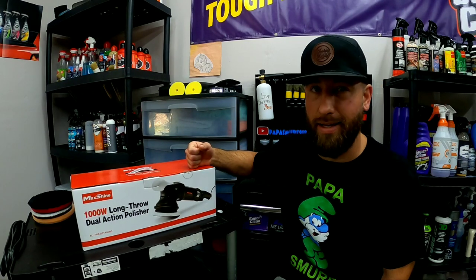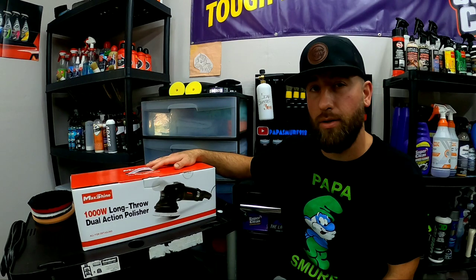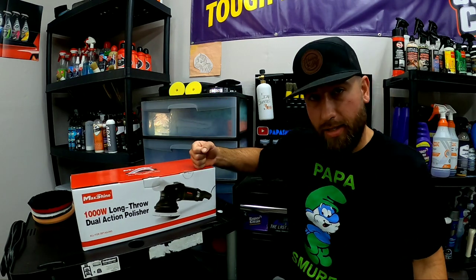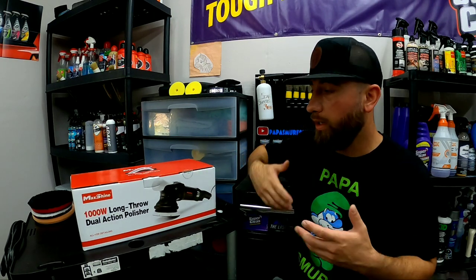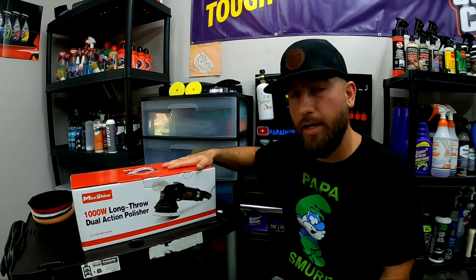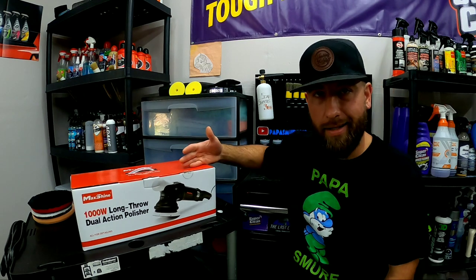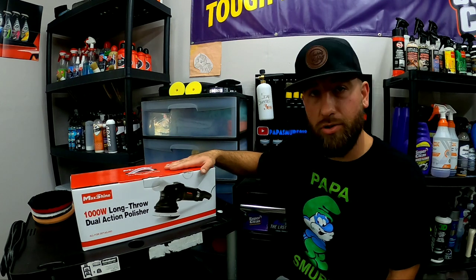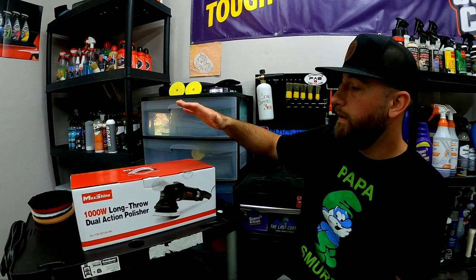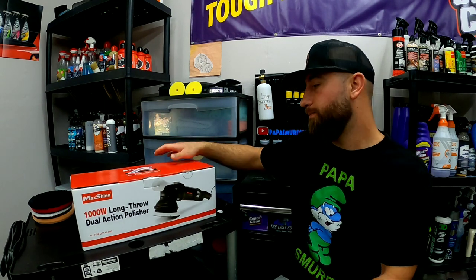So I contacted Max Shine — huge shout out to Tristan and all the Max Shine crew. They're absolutely fantastic; the customer support and service is awesome. You can have the best product in the world, but if your customer service sucks I don't want to deal with it. This is not a sponsored video — I did pay for this — but I wanted to say thank you. Me and Tristan had been talking back and forth about how I wanted to add this to my arsenal. It's been sitting in my kitchen on the counter just waiting to be unboxed.